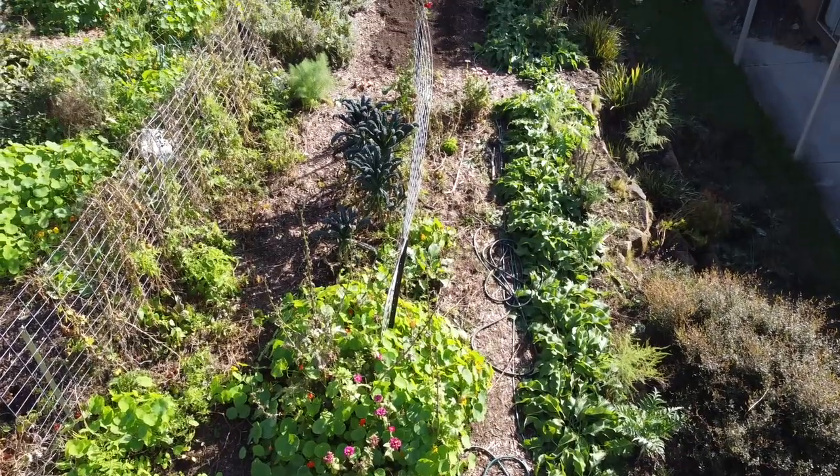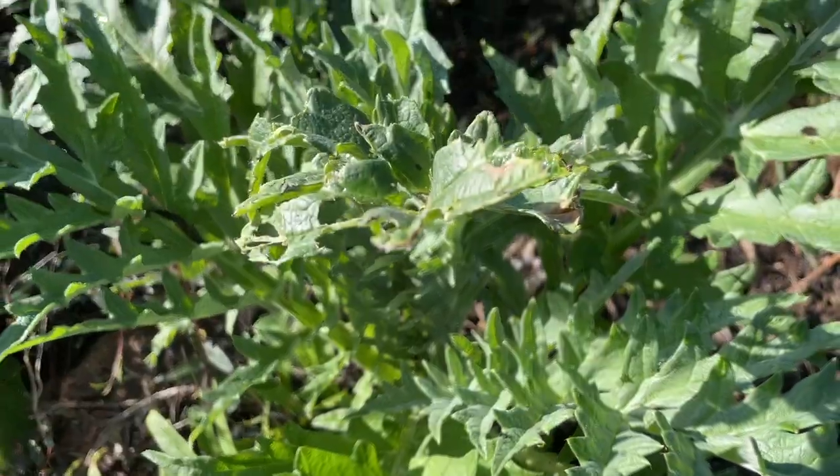Hi there, I'm Linda and this is Hutton's Valley Permaculture. It's autumn here in South Gippsland, Australia, which means it's time to do some work in my perennial garden bed and give some love to the asparagus and artichoke plants.